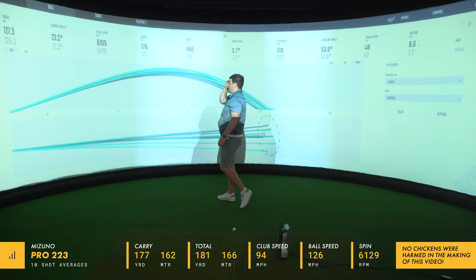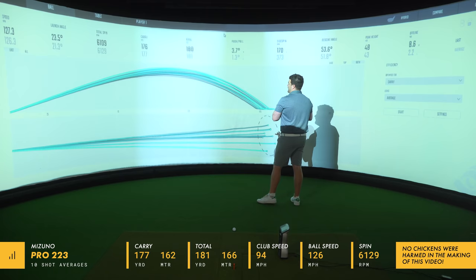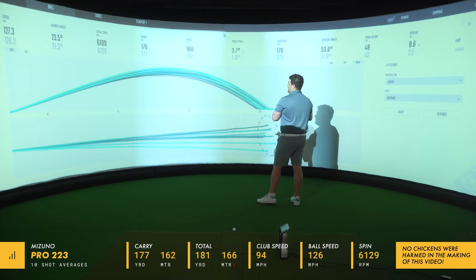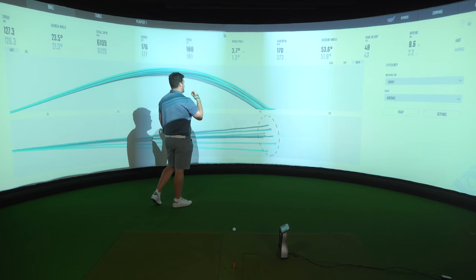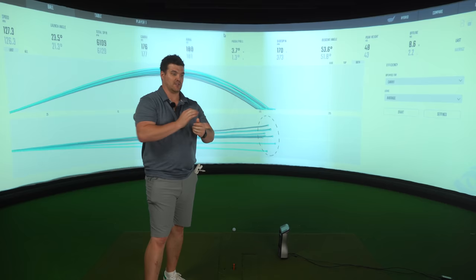We had 6129 on the backspin, which is slightly lower than what we got with the 221 — that's obviously down to a few things, mainly that stronger loft. But still ample backspin to get the ball stopped, as we saw. Carry was 177 yards, 181 total. This has got high-end 190s, 200 yards in the bag quite easily.